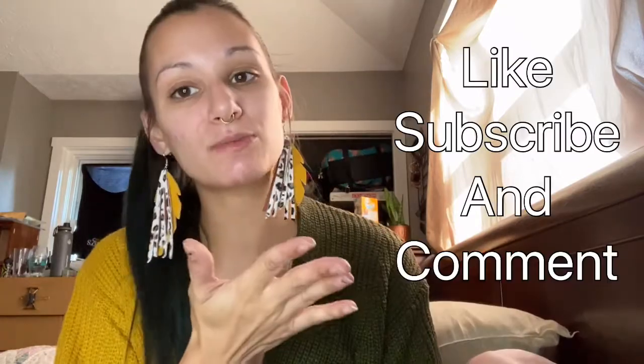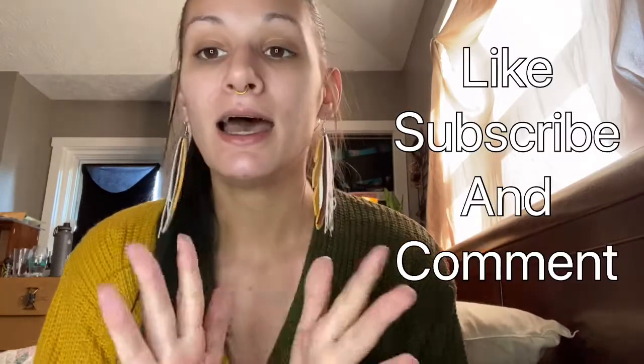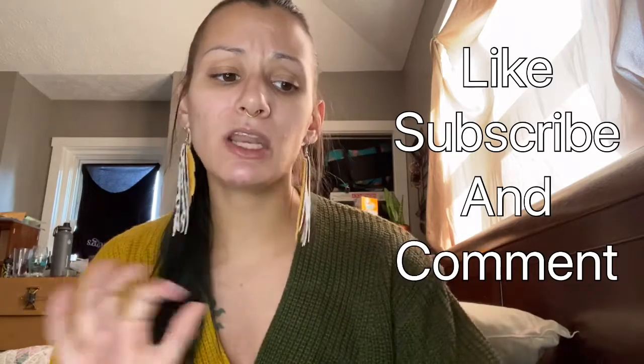Hi y'all, I'm Kaylee, welcome to my channel. If you have not been here before, thanks for finding me. If you have been here before, nice to see you again. I come on here and try different beauty and fashion products. I'm a mom of two and this is like my outlet — I enjoy coming on here and talking to all of you and trying these products. Please like, subscribe, and comment.